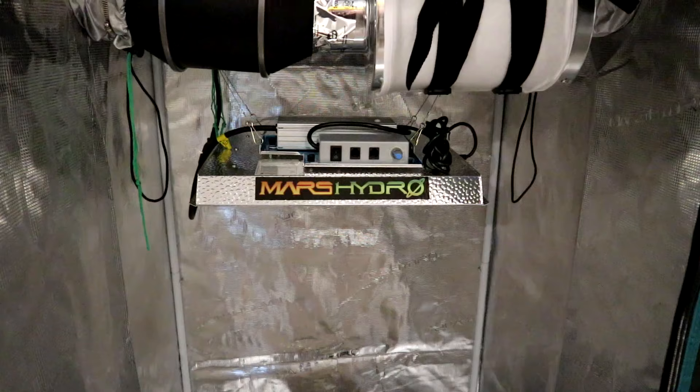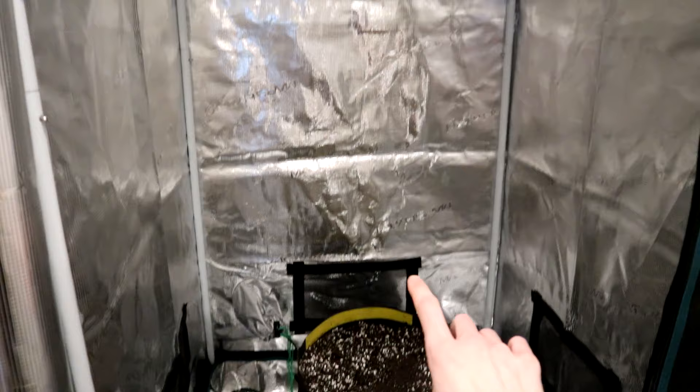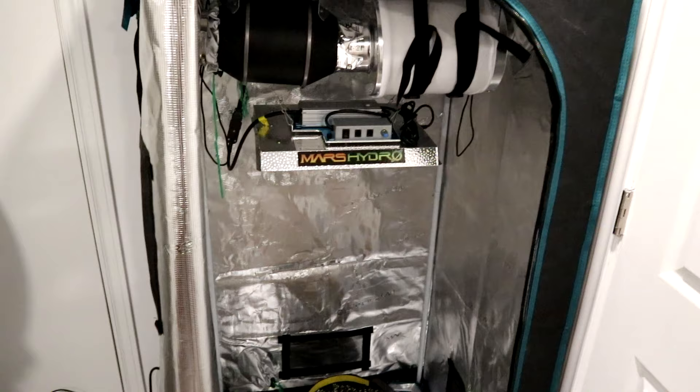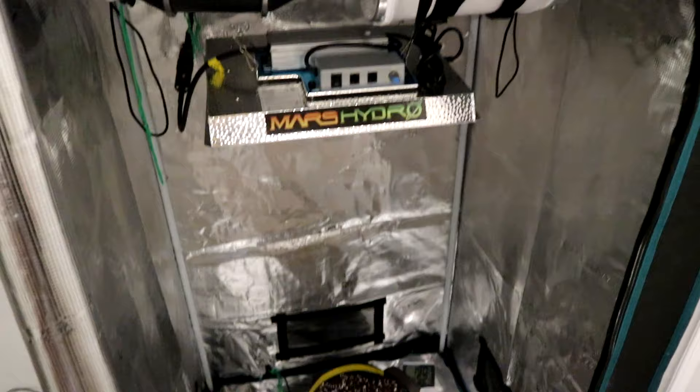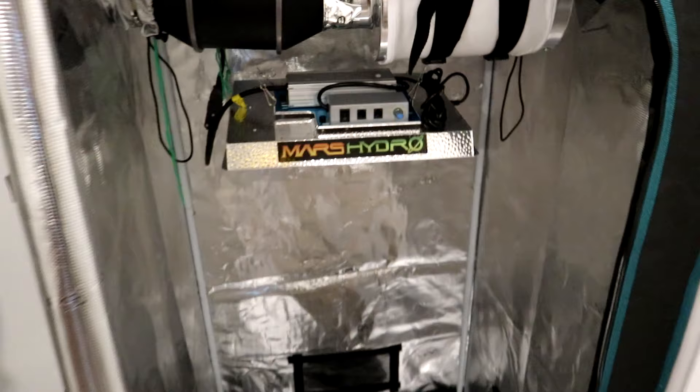The next step in our grow is going to be getting the lighting all set up. I've hung the light pretty high here, about as high as it'll go in this tiny tent — about 30 inches. When you are germinating the seed and when it's just a little seedling sticking out of the soil, you don't want the light to be hung too close to it because the plants just simply can't handle that. Ambient heat off the light might also damage them — you'll notice if that starts to happen, the leaves on the plant will kind of burn on the ends, get yellowy. So we'll keep it up nice and high at 30 inches, and then as the plant gets a little bigger and especially once it starts to flower, we'll lower it accordingly.